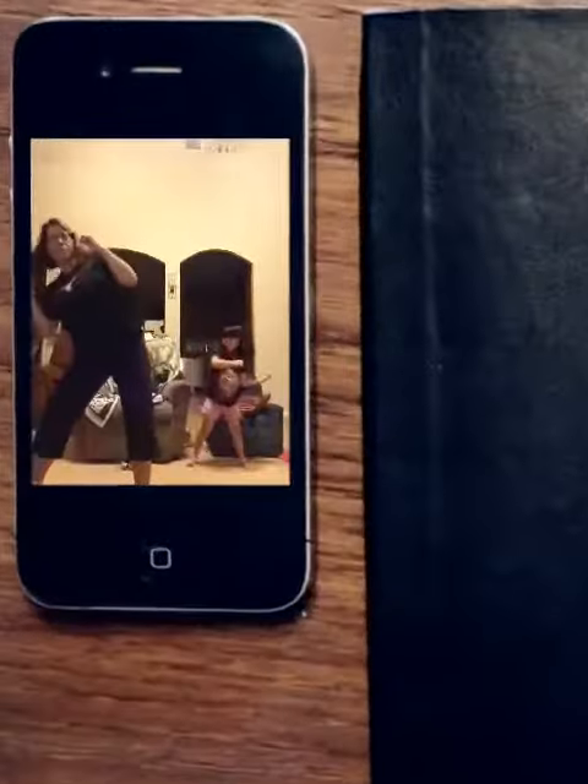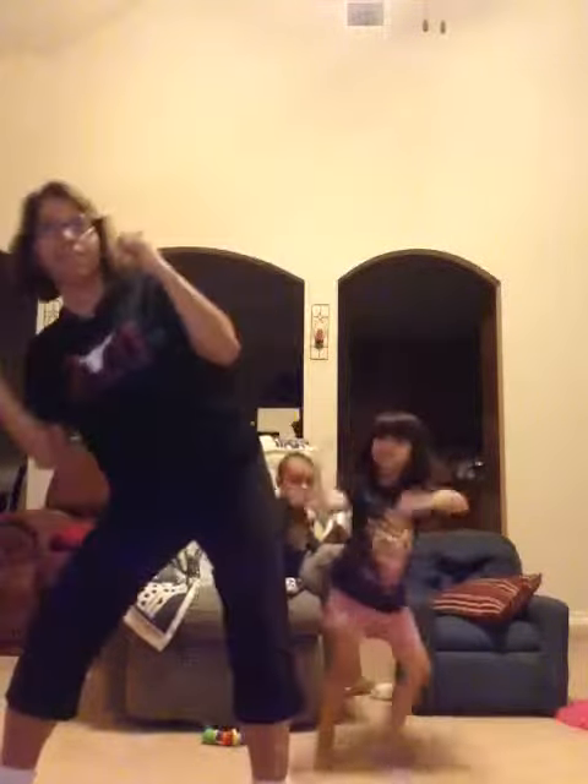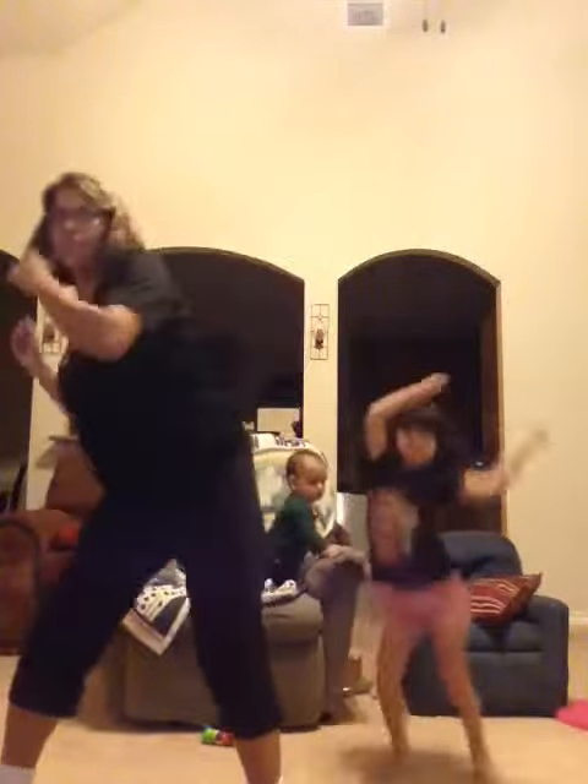Bring those elbows towards the thighs. What I'm not doing is leaning forward — we're not here, we're here. With the shoulder blades against the wall, start to circle the arms around. This is a rotation.